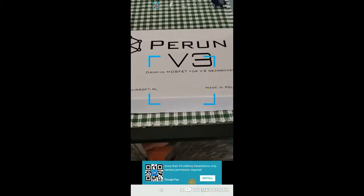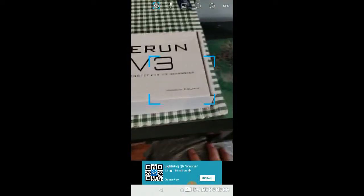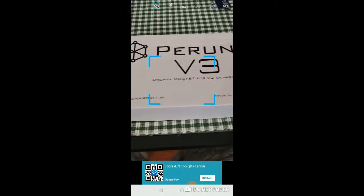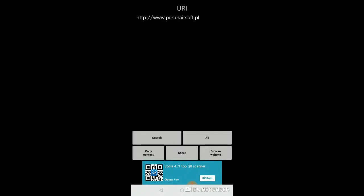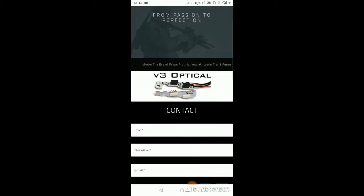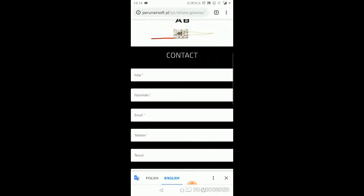Hello everyone. As promised, I'm going to show you the QR codes. I've just had a test of them to make sure they work and they do. So scanning the box QR code — it is perunairsoft.pl. Let's browse the website, and look at that — it takes you to the main page of the Perun website.